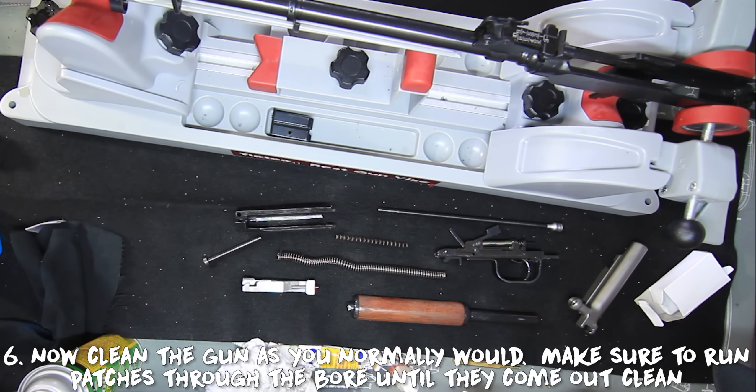Step six: now you can go about your regular cleaning regimen. Make sure you clean the bore very well and wipe down any of the fouling and powder that's left stuck on any of your gun parts.